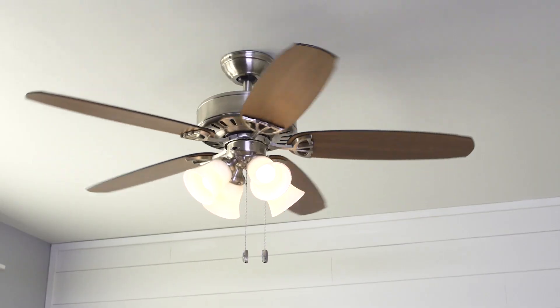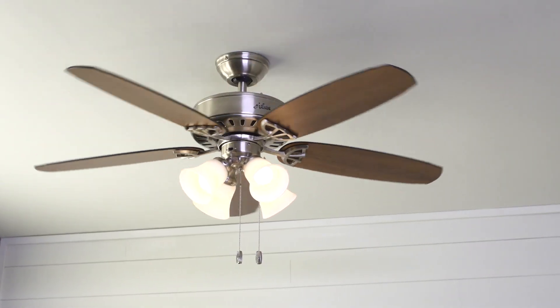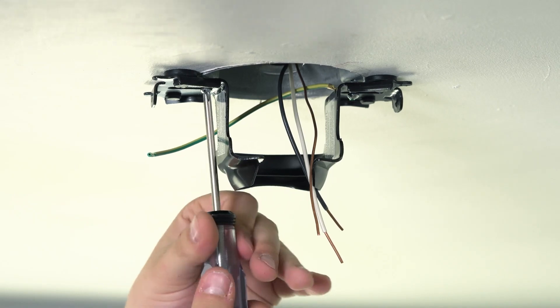Installing a ceiling fan in your home is simple and is a great energy efficient way to keep your home at a comfortable temperature. Begin by turning off the electrical power. Secure the mounting bracket to the outlet box using mounting screws and washers.